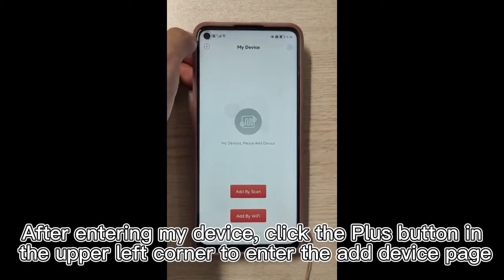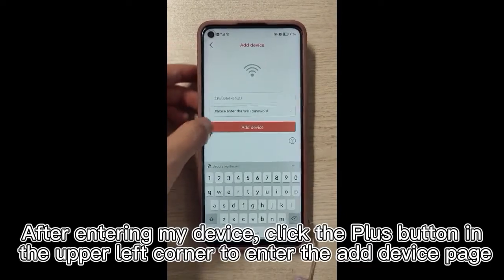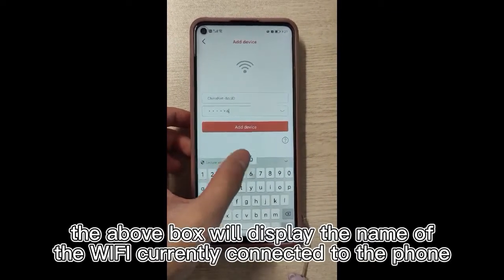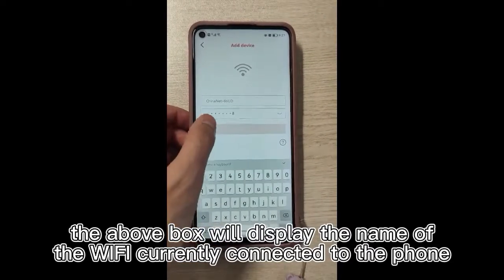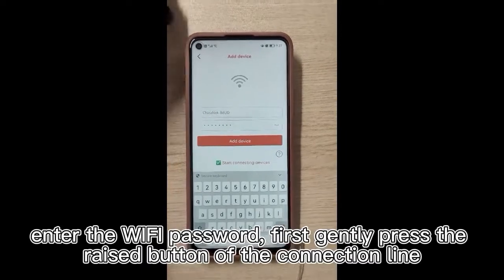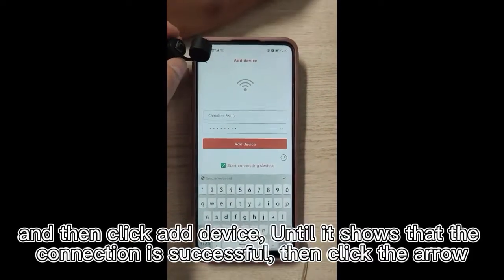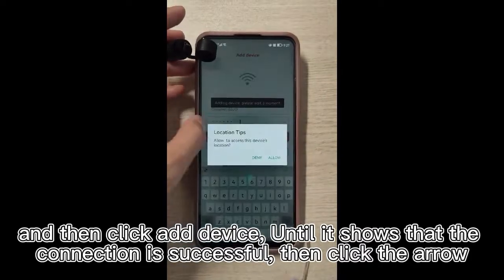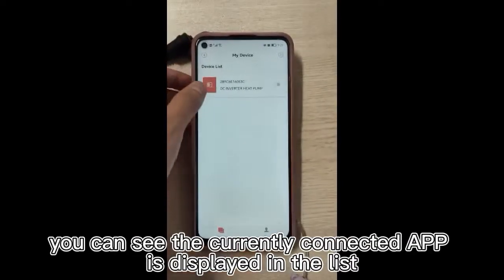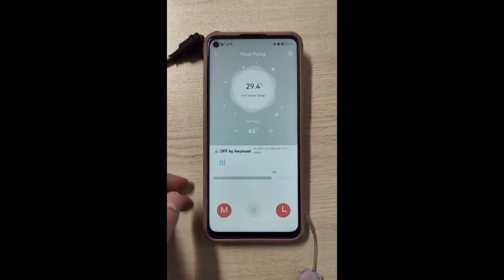After entering My Device, click the plus button in the upper left corner to enter the app device page. The box will display the name of the Wi-Fi currently connected to the phone. Enter the Wi-Fi password, then gently press the raised button of the connection line and click Add Device until it shows that the connection is successful. Then click the arrow. You can see the currently connected app displayed in the list.